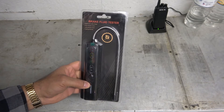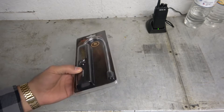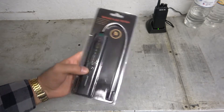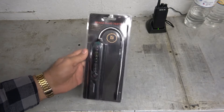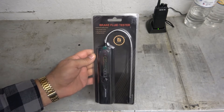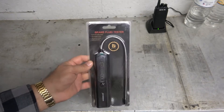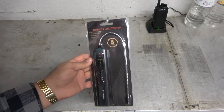It works with DOT 3 and DOT 4, it also works with DOT 5, and it's reusable. You stick the sensor down into the fluid and it gives you an easy-to-understand OK, not OK, or dangerously bad reading. I got this for less than what it would cost for a refill of 50 strips, so the price point has finally changed where it's actually cheaper to own one of these than to keep buying strips.